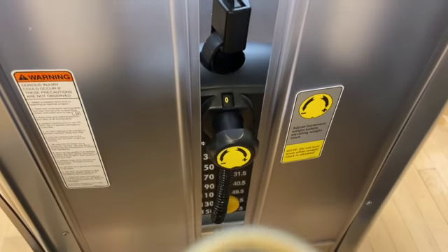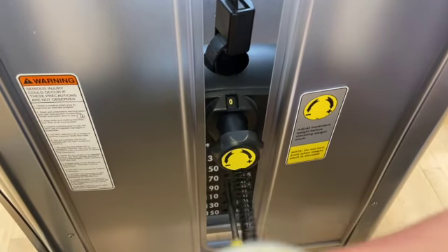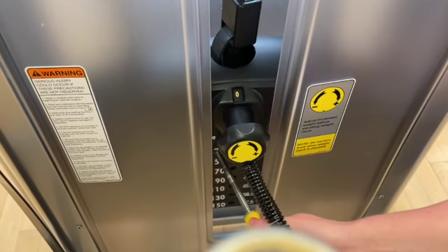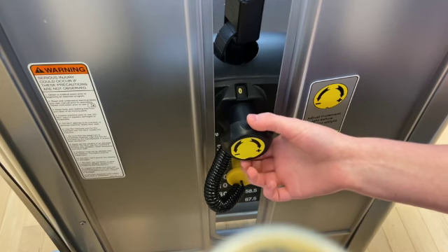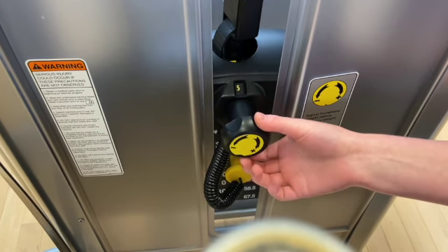In order to change the weight on this machine, you'll use this pin to select your desired weight, which goes up in increments of 20. This knob will add additional weight to the weight you've selected. These increments go up by 5.